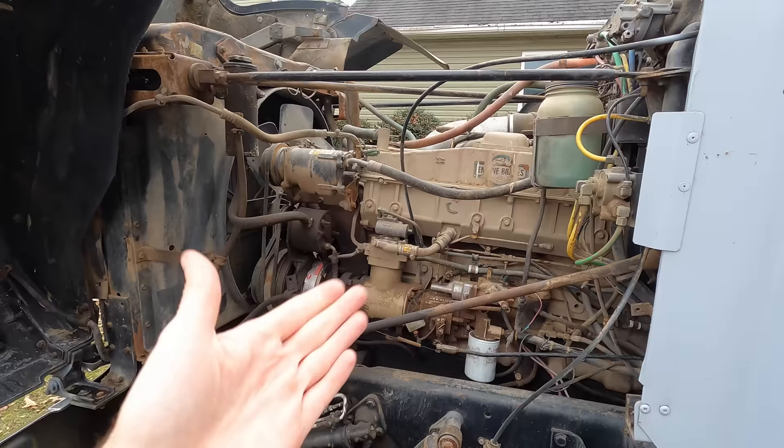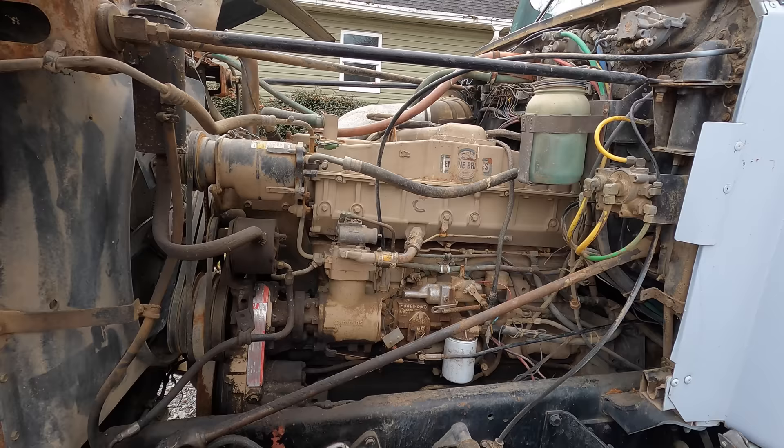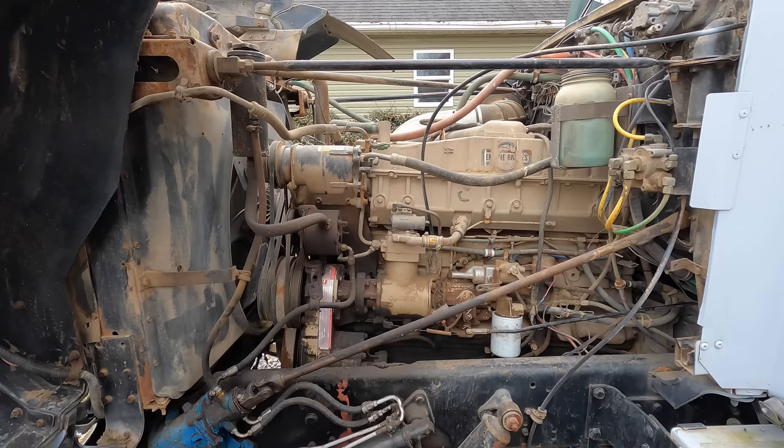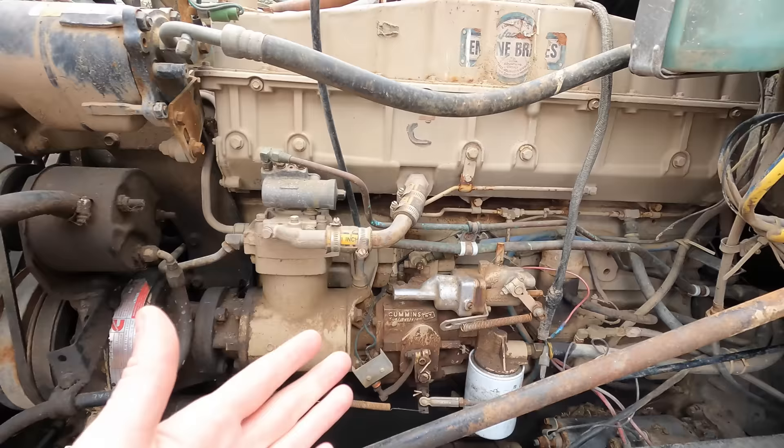We've got a Cummins diesel engine. I'm not totally in tune with every engine these GMC Generals came with in 1984, but obviously this is the Cummins diesel. It sat for 15 years in a field in Idaho, but with the help of our friend Danny Nasif, he was able to get it running after sitting dormant for so long. It runs great.